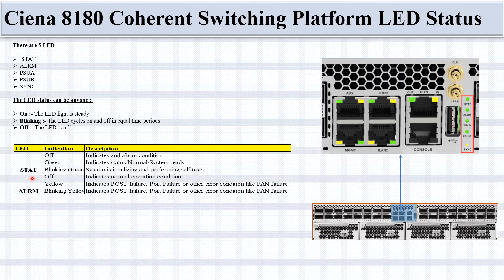The State LED: off indicates an alarm condition; green indicates normal status and system ready; blinking green means the system is initializing and performing self-test. The Alarm LED: off means normal operating condition; yellow indicates a POST failure, port failure, or error condition such as fan failure; blinking yellow also indicates POST failure or other error condition.